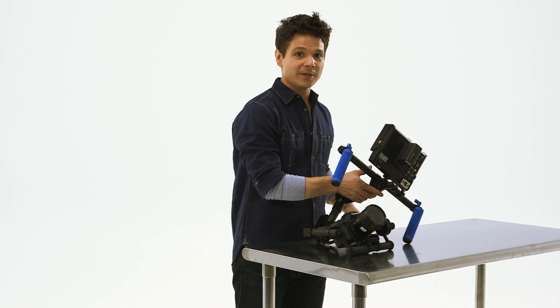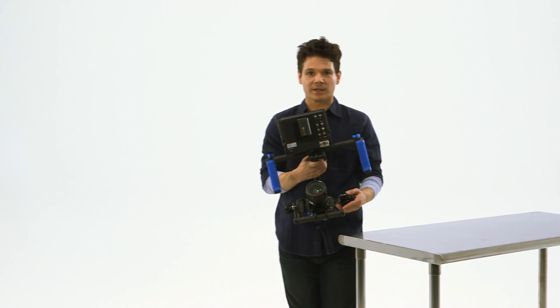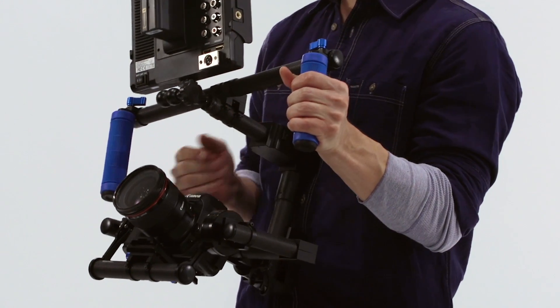Every once in a while, a single piece of equipment comes along that changes the way we shoot everything. There is a constant effort to minimize cost and save time while continually improving quality. And with one single piece of equipment, you can now do all of that.